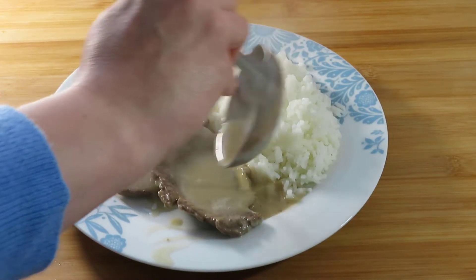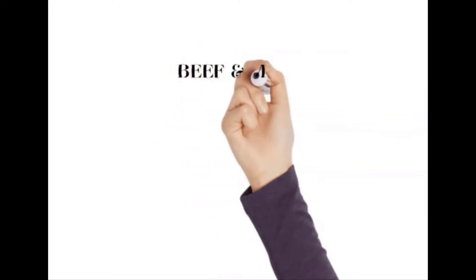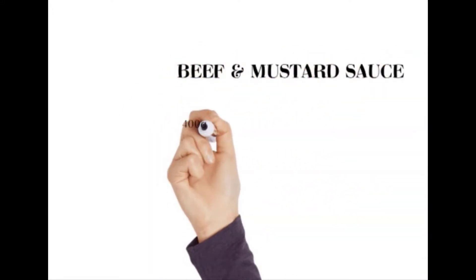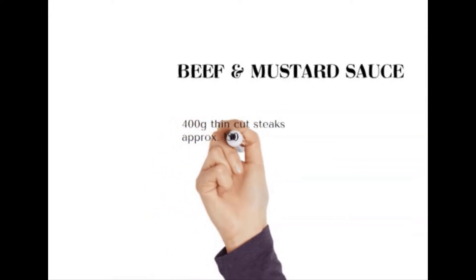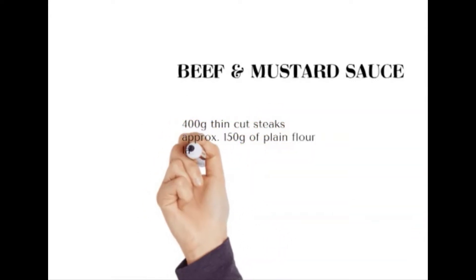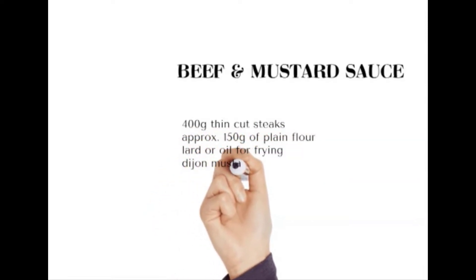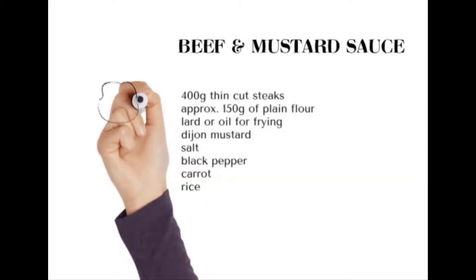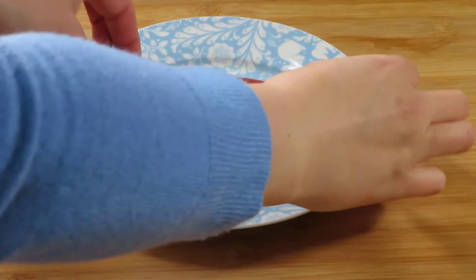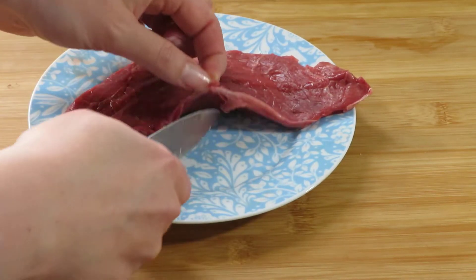Let's cook beef today and serve it with rice and with a delicious sauce. You will need 400 grams of thin cut steaks, approximately 150 grams of plain flour, lard or oil for frying, dijon mustard, salt and pepper, a carrot and rice. We are using thin cut beef steaks in this recipe.